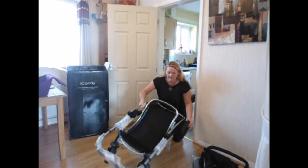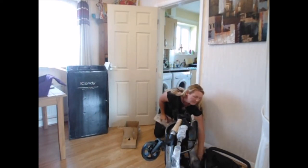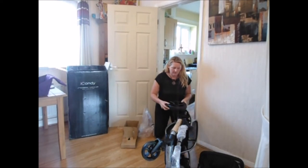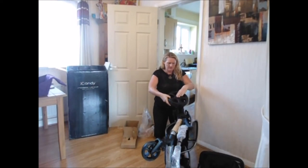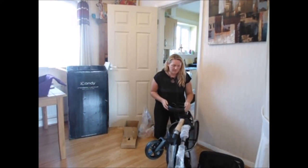It feels quite light as well, this pram. Turn it over, pop the other wheel on, click it through — and that's both wheels on.